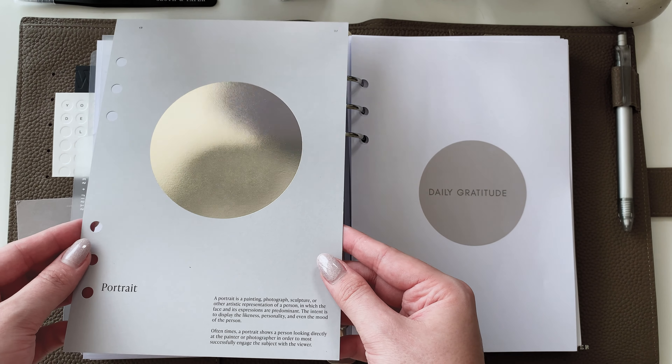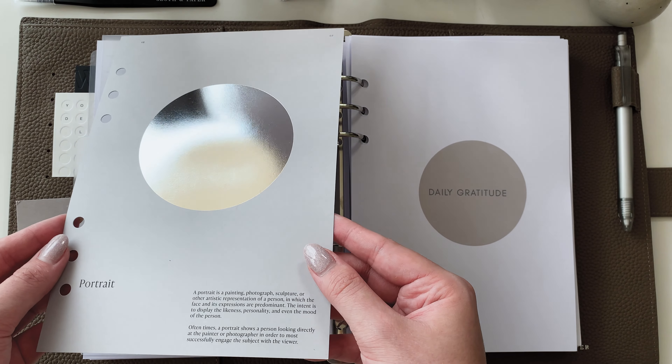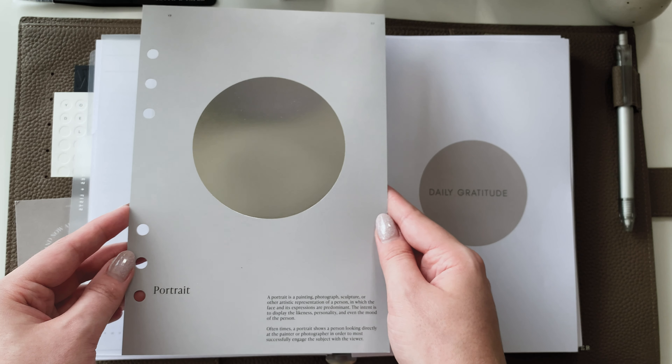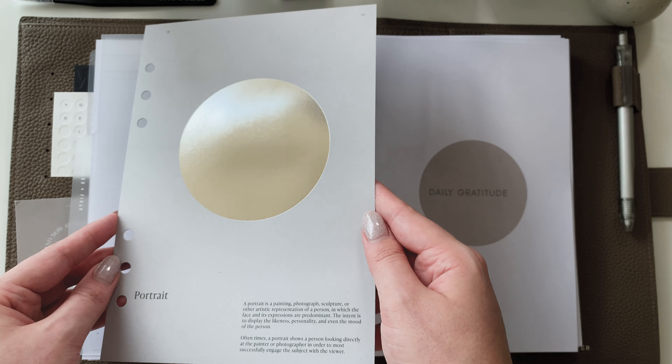Keeping with the theme of self-motivation, let's talk about our second spoiler for this video: the new Portrait Planner Dashboard. I love the simplicity of this design and the metallic center adds the perfect amount of sophistication to it.